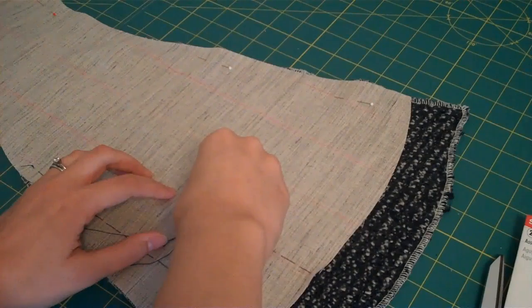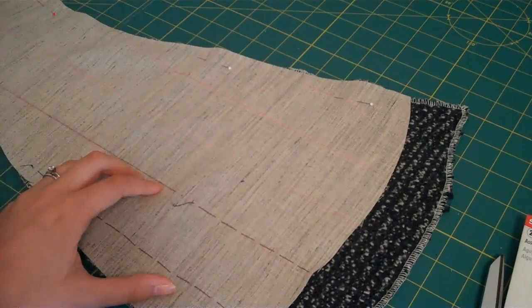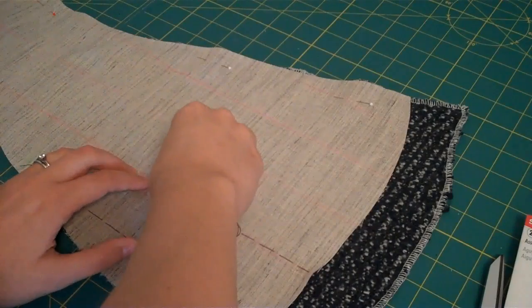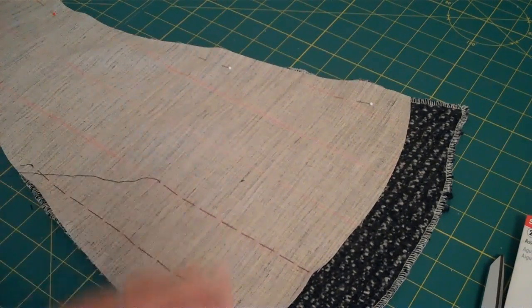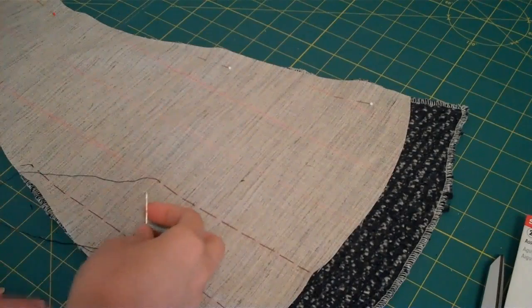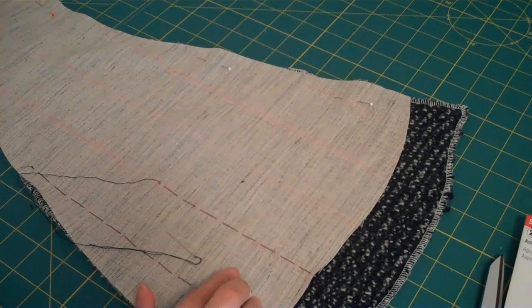I hope you can see what I'm doing here — it's just a long stitch, half an inch, tiny bite. Long stitch, tiny bite. And that's it. I'm just going to keep going up like that, and that is going to hold this hair canvas to the side piece permanently.